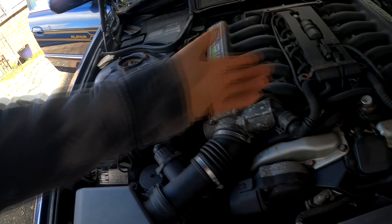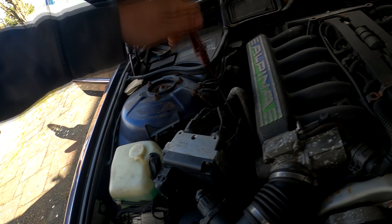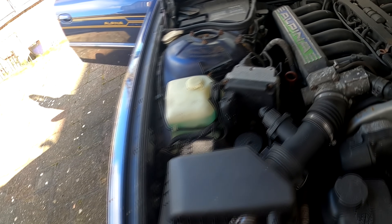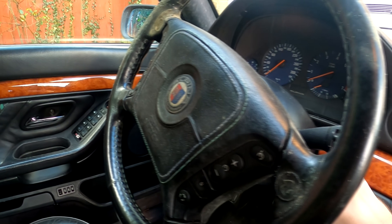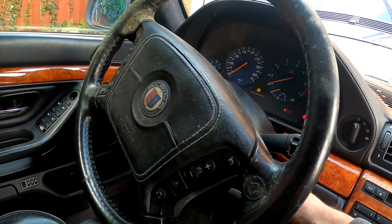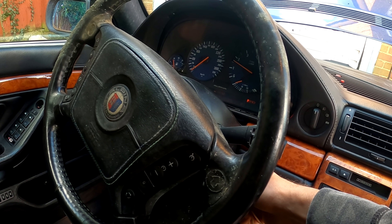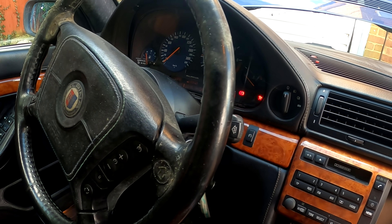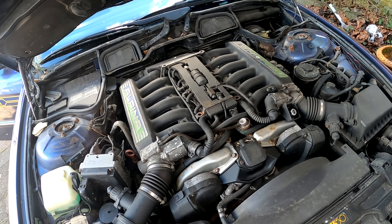Hold it, yeah? Let's try to start it. I think it's not going to start. Oh no — it does start! It does start. Surprise, surprise!